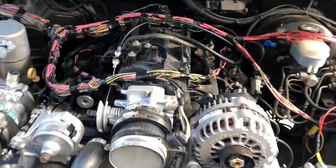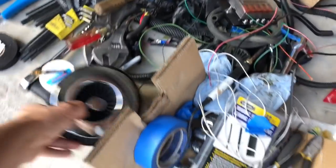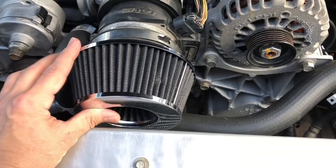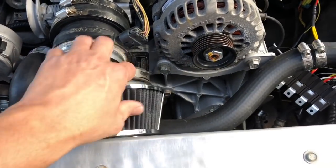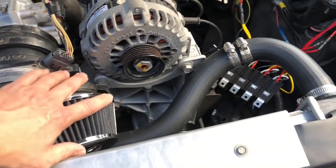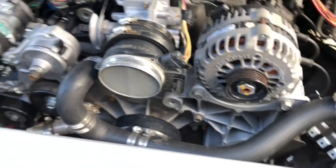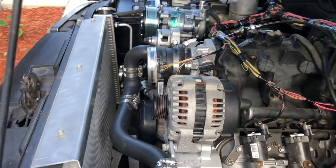I've still got a few things to figure out. I've got my MAP sensor here with just a filter on the end of it for now, but it's going to be pulling heat from the engine bay right into the engine. It would obviously be better to run some sort of intake going the other direction to get cooler air — even a ram air setup would be better — but for the time being that's how I have it set up.